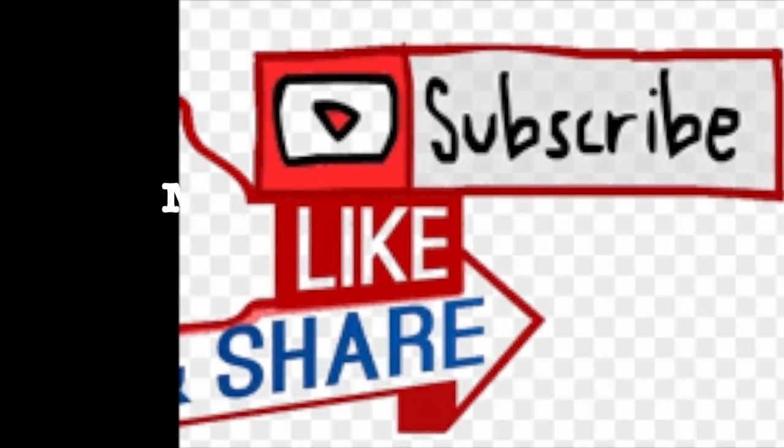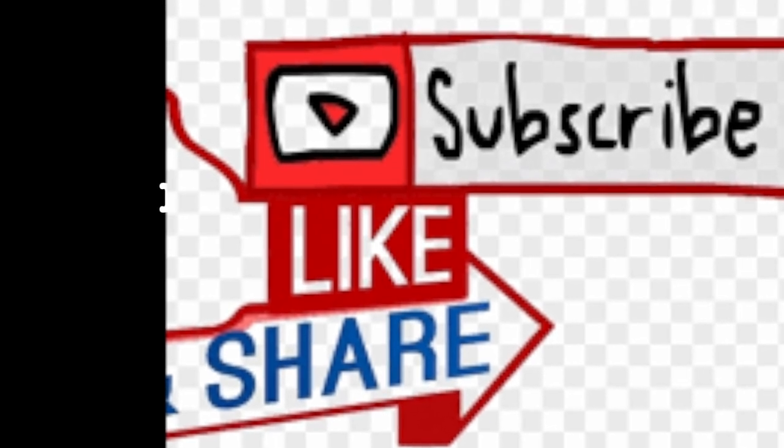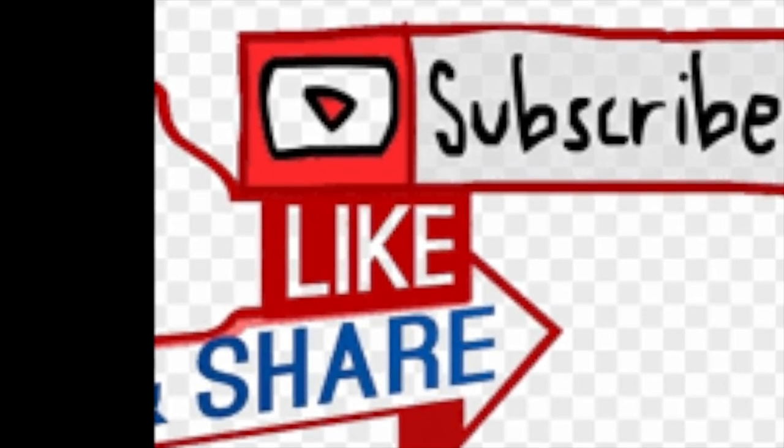The next recipe is going to be chia blueberry jam. I invite you to like, subscribe, and share with your friends and family. Thank you for watching. Stay tuned.